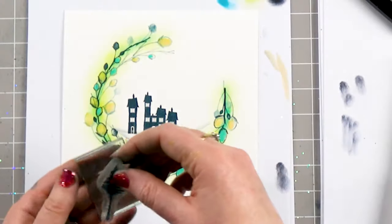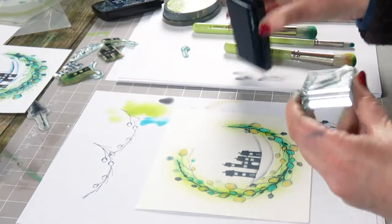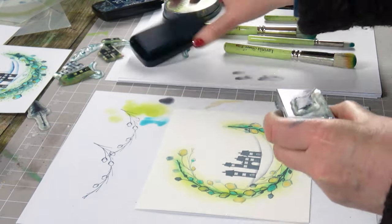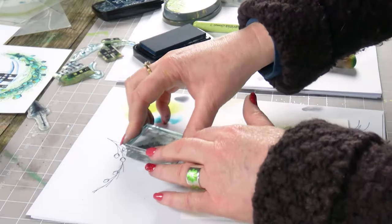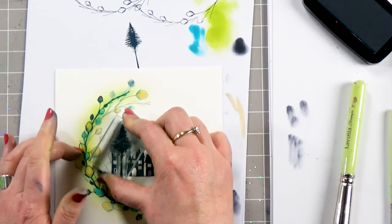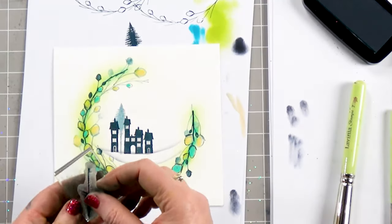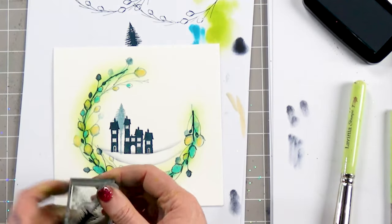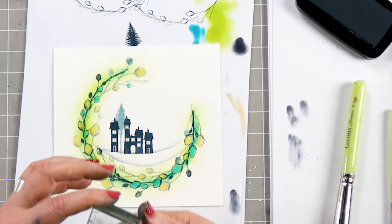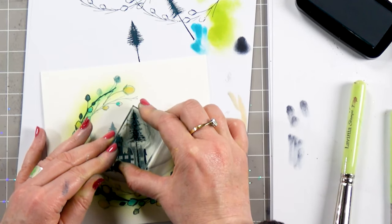And then we've got our trees. This time I'm going to ink these up, but because I want the trees to be behind the houses, I'm going to stamp off first and then pop them down. You can see that it now looks like it's sitting behind — it's just a really nice technique to give depth to the card. So again: ink up, stamp off, and then pop that down.